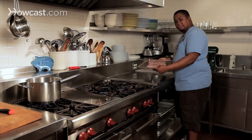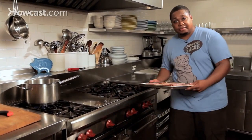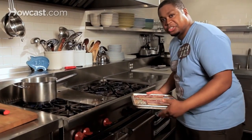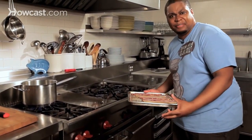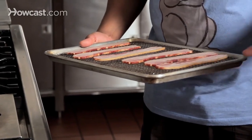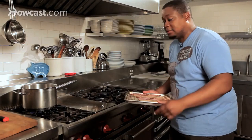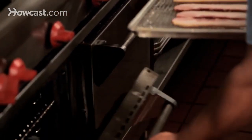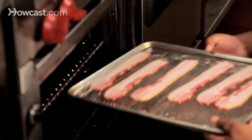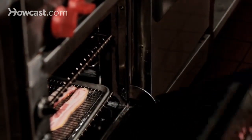So we have everything set up with our rack. Now what we want to do is put it in the oven. You want to be at about 375 degrees and you'll have it in there for maybe 10 to 15 minutes depending on the crispiness you're looking for. Again, 10 to 15 minutes. So we're going into the oven.